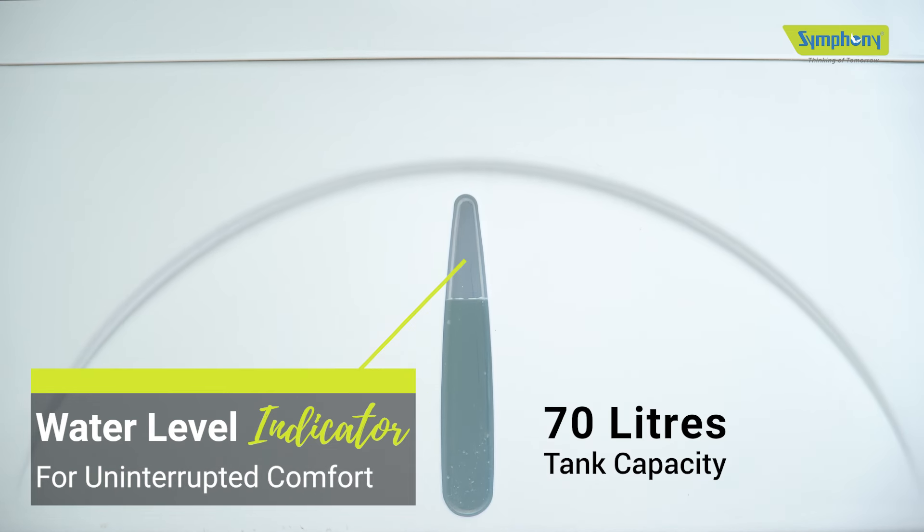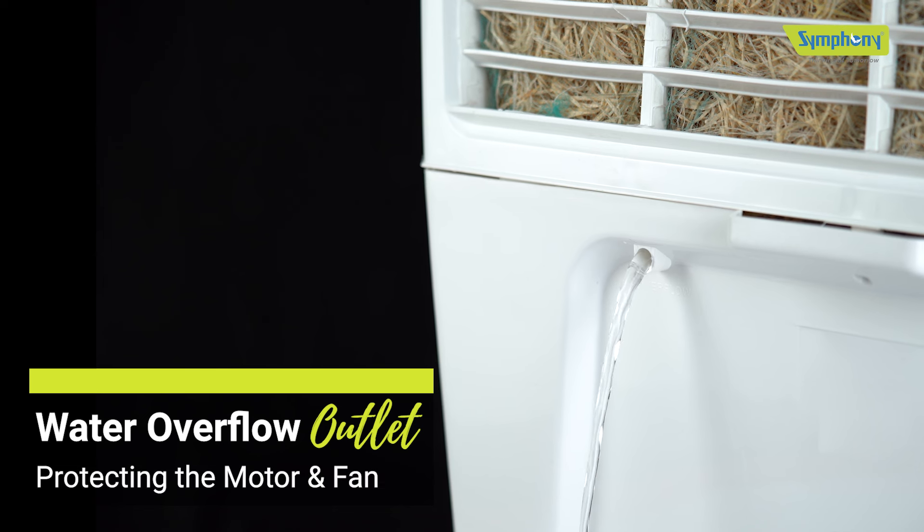For extra chilled air, you can also add some ice to the ice chamber. You can easily monitor its 70-liter water tank with a water level indicator for uninterrupted comfort.